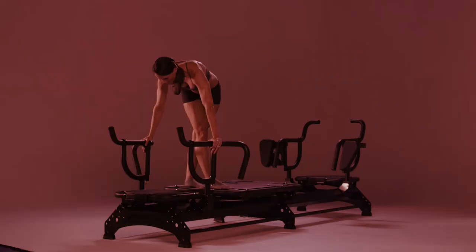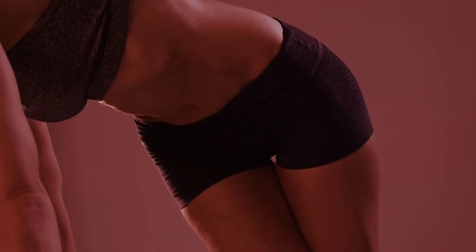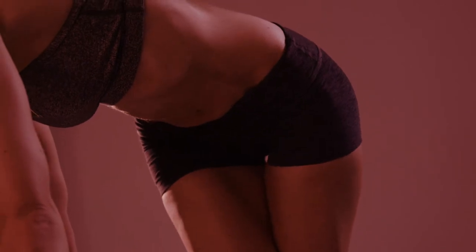Step 3: extend the carriage by straightening your body, then pull the carriage in by squeezing your obliques and abs.